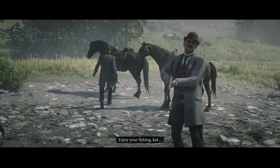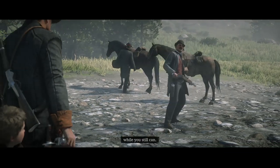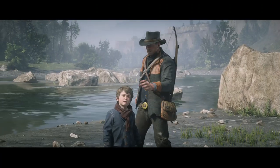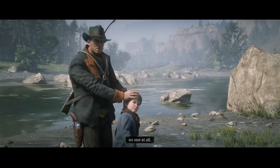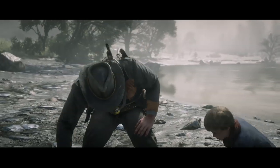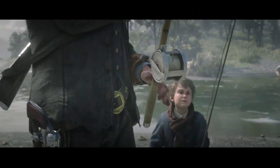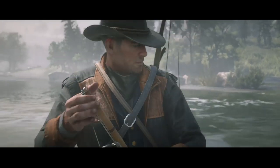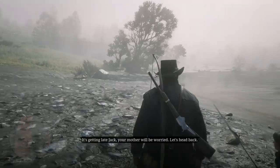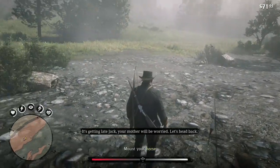Good day, Mr. Morgan. Goodbye. Enjoy your fishing, kid. While you still can. Who are they? No one to worry about. No one at all. Come on. Let's pick up your things and get home. You're scared of late, Jack. Your mother would be worried. Let's head back.